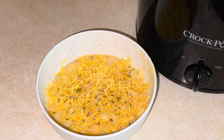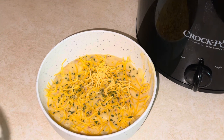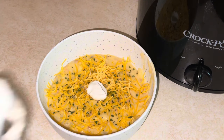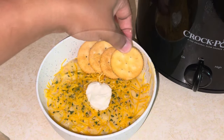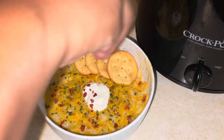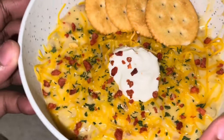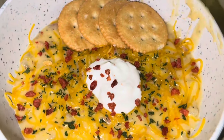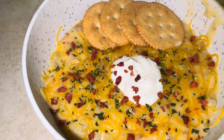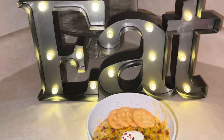Add some more bacon bits, a little bit of sour cream — just a dollop — some Ritz crackers, Townhouse crackers, and some more bacon bits. Let's get a close up — look at our hash brown soup y'all! It's time to eat.